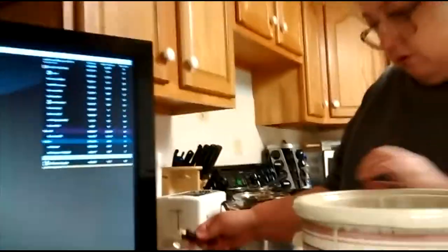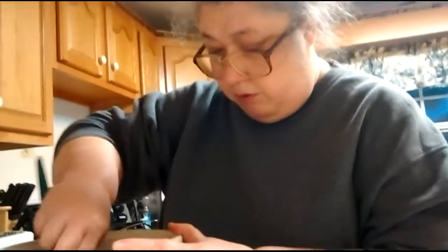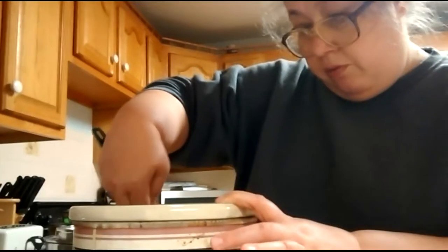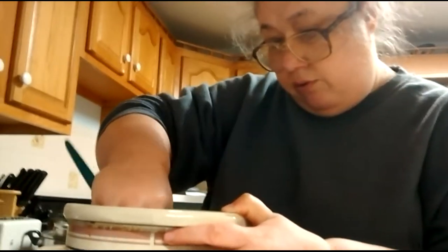We'll plug it in and turn it on high until the chocolate is melted. When the chocolate is melted, I'll come back and add about a quarter cup of peanut butter — sometimes more, sometimes less. I think about a quarter cup is the most you can go on this.